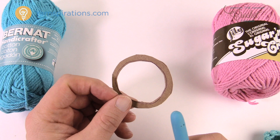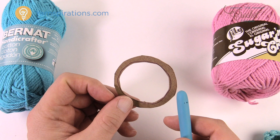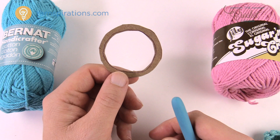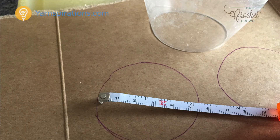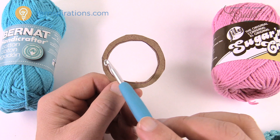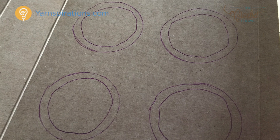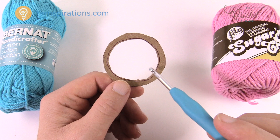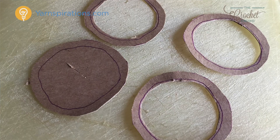I was at the craft store last night and could not find Kaboni rings anywhere. So I decided to make it myself. I took a cereal box — just cardboard — and used the top of a cup to trace a two-inch circle onto the cardboard. Then I eyed it up, drew a little circle, cut it out, and now I have a Kaboni ring just like so.